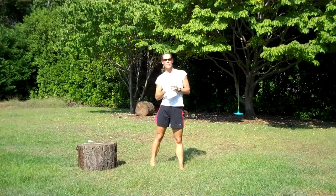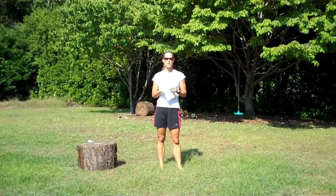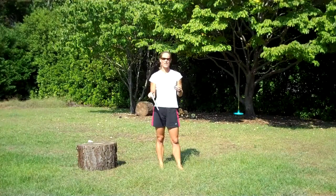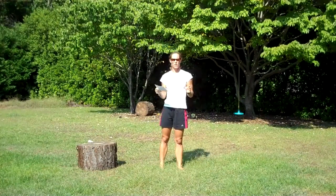Hey everybody, this is Shawn Manning with InMotion and Headstrong Athletics bringing you workout number one in our series of about seven or eight workouts. What we're going to do today is put together a circuit of exercises. We're going to start out with some prisoner step-ups, move into some push-ups, rowing squats, some inchworms and some side lunges. I'm going to give you some instructions to begin with, and then we're going to go through the circuit together. Here we go.